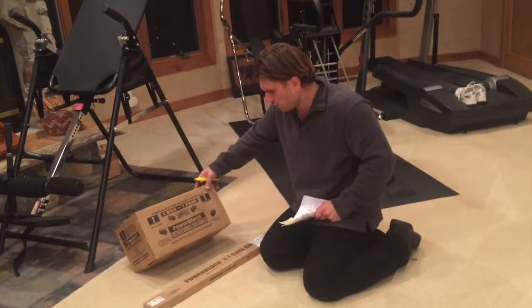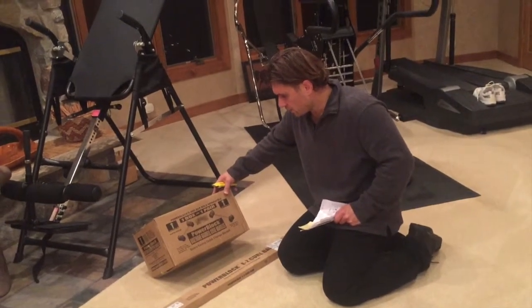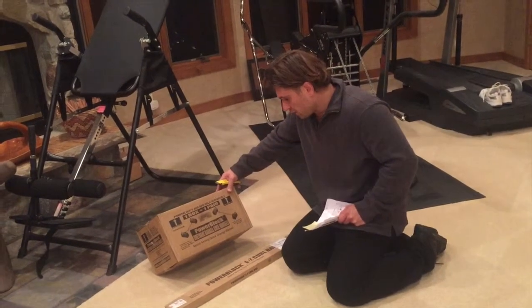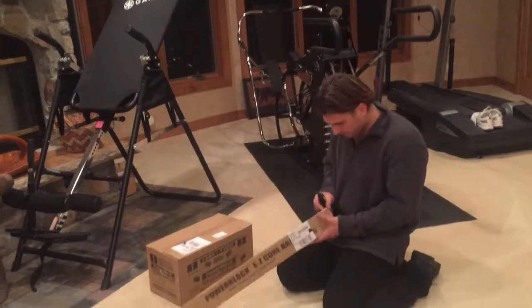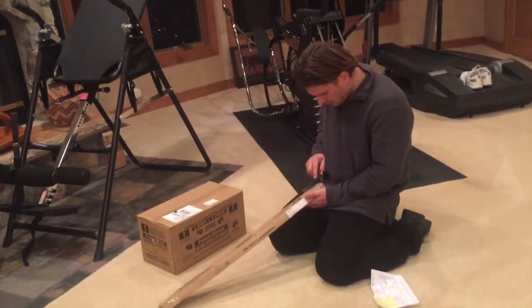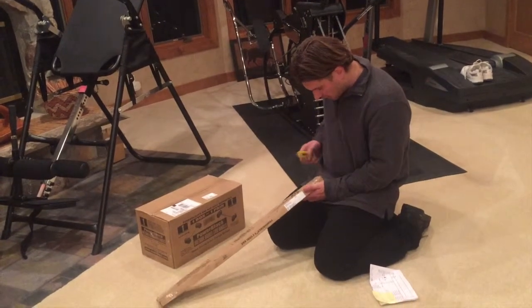This was a tool from PowerBlock that I wasn't really familiar with — I didn't know it existed. But this is the easy curl bar that you can use with your urethane PowerBlock attachment.